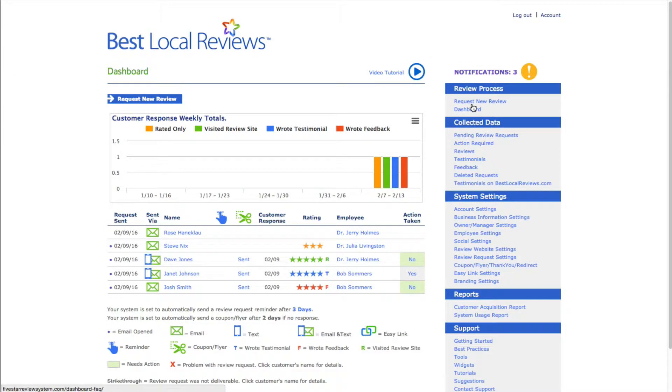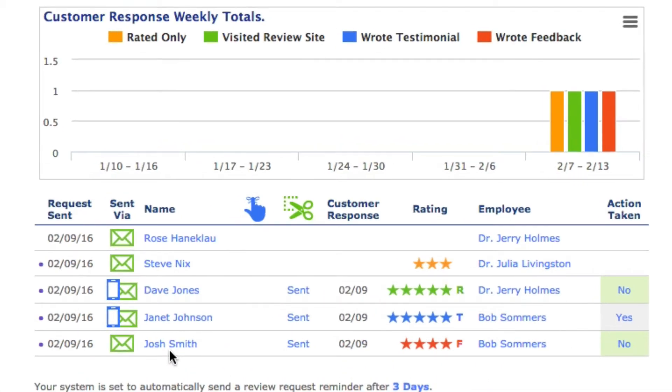First of all, you're going to want to go to the second button here, Dashboard, and it will show you everything that's happened. Let's start down here with Josh Smith.